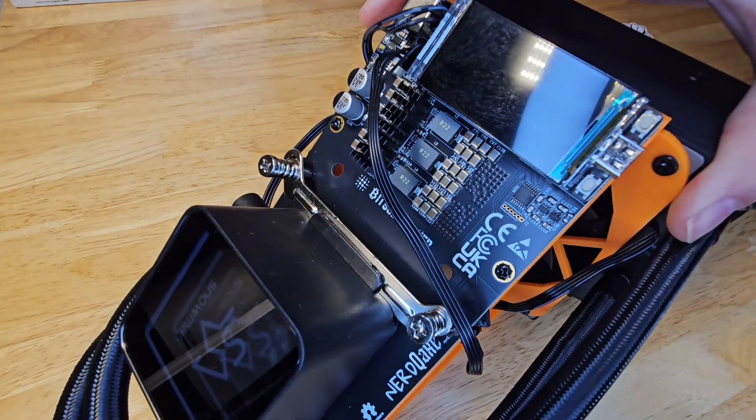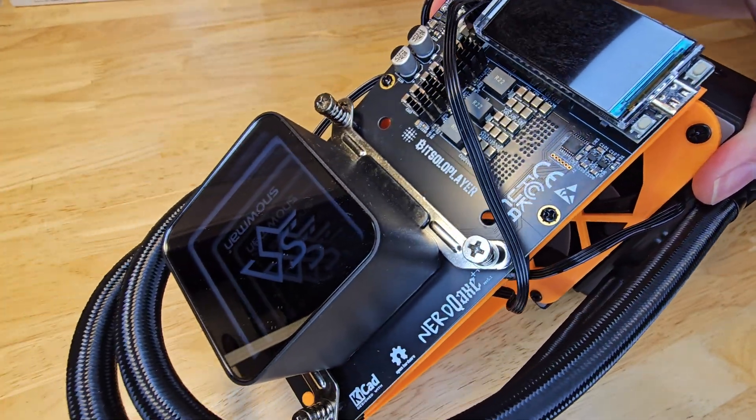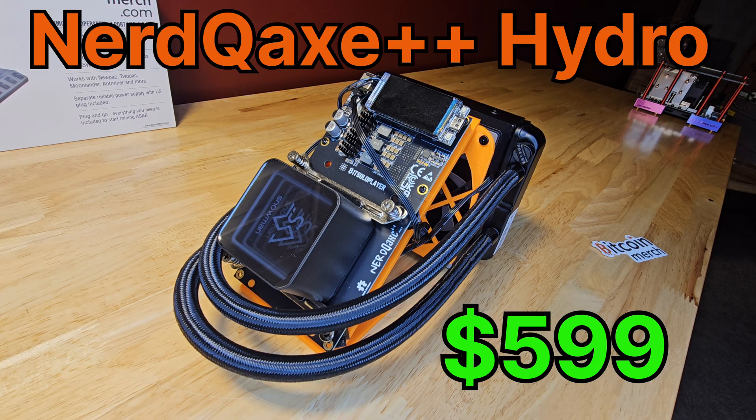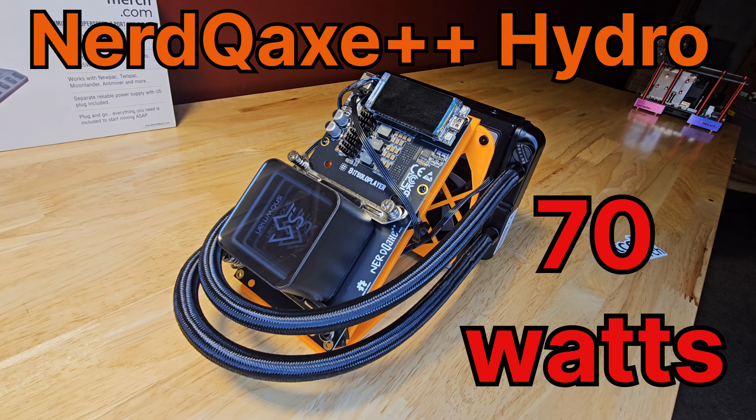And for those of us who appreciate both power and aesthetics, let me introduce the NERD QX++ Hydro. This is a $599 miner that offers 5-plus terahashes per second at a remarkably efficient 70 watts of power. I have seen this thing hash well over 6 terahashes per second when overclocked — please be careful if you attempt that. Thanks to the hydro cooling, it is super efficient. And check out that beautiful RGB lighting. This thing isn't just a miner; it's a piece of art for your desk.